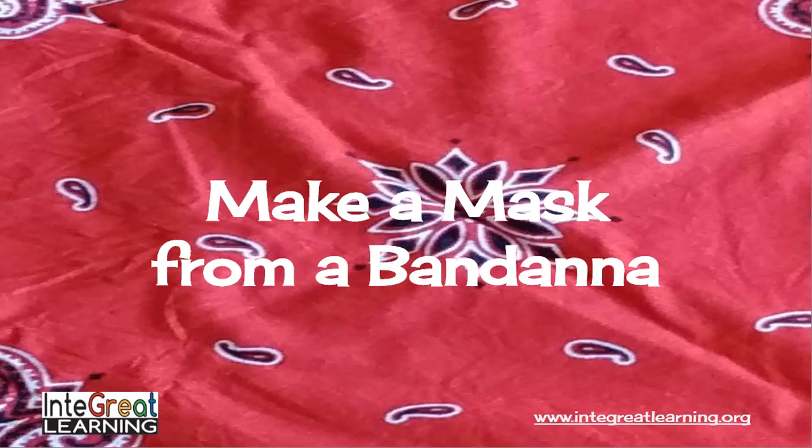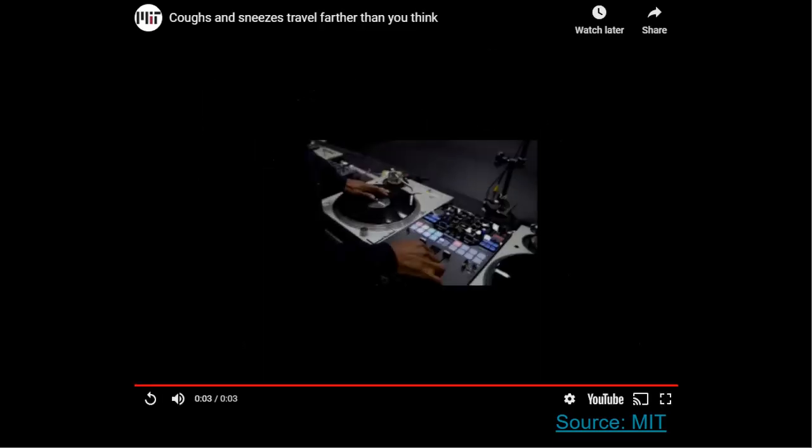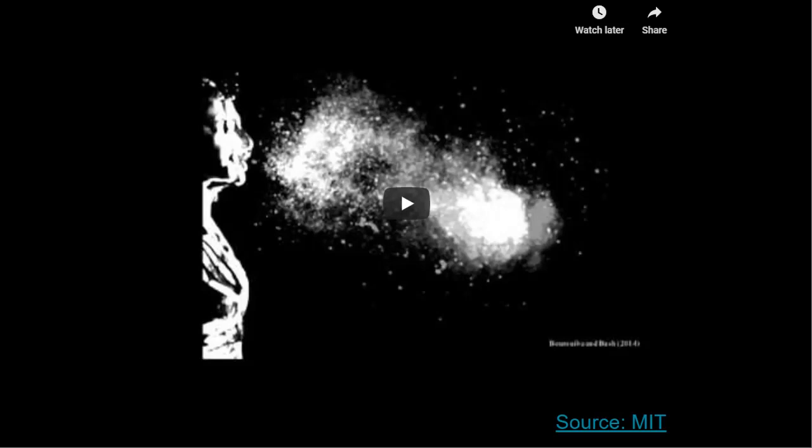In this Integrate Learning video, you're going to learn how to make a mask from something as simple as a bandana. As you can see in this video, when we cough or sneeze, a lot of particles leave our body. They can travel many feet away from us, and this can cause health concerns for others.